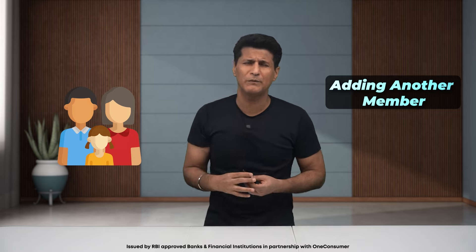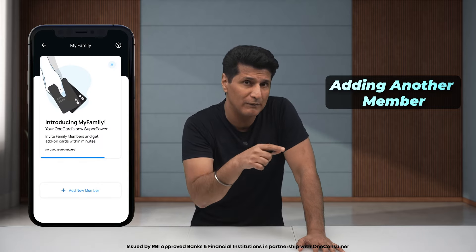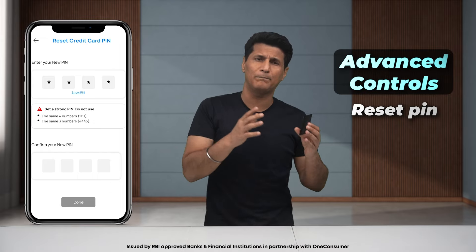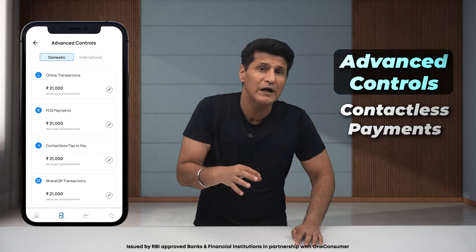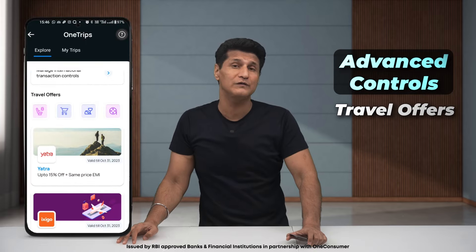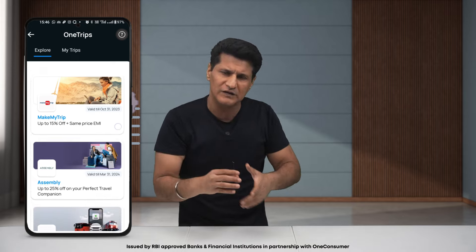Adding family or add-on members, usually a very painful process, is easy here. You can add family members using the My Family feature — everyone gets their own card. You can track, manage, and control everyone's spending. Advanced controls let you reset your PIN, block or unblock the card, and set transaction limits for online and contactless payments at both domestic and international levels. And thanks to the OneTrips feature, you get just 1% Forex fee. You can also check travel offers and convert currency in the app. That's serious innovation.